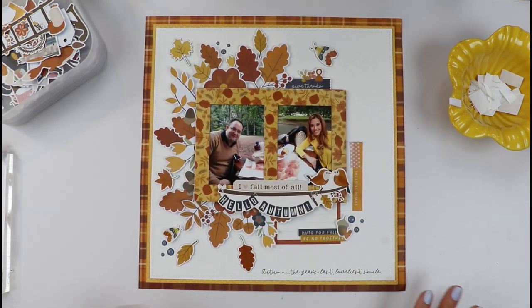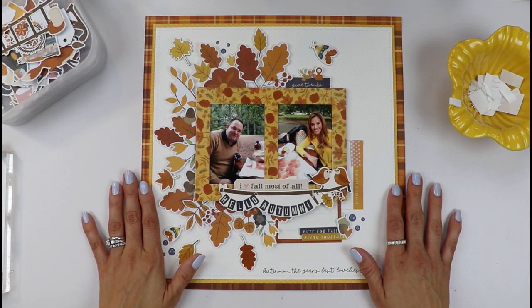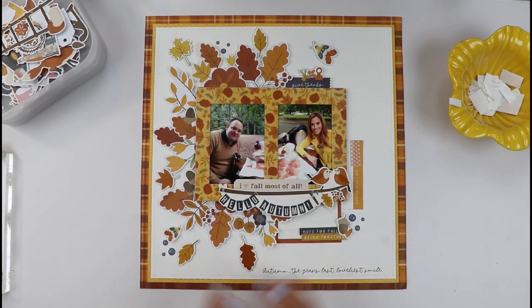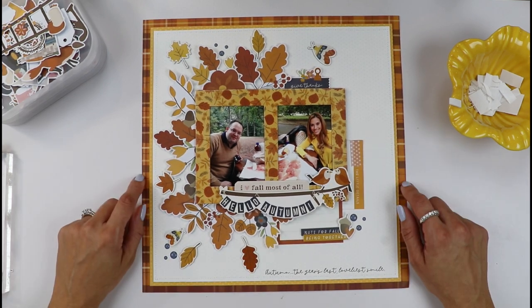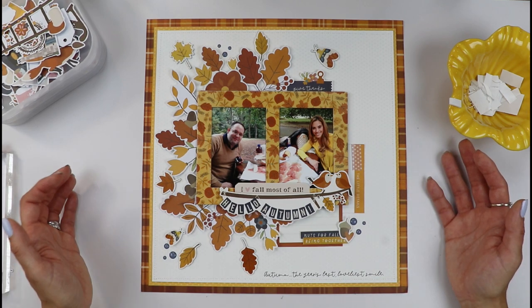That's it — I just need to add my journaling. I hope you liked this layout, and if you want to recreate it, use this fantastic new Acorn Lane collection by Simple Stories. If you have any questions, please don't hesitate to leave them in the comments below. Thank you very much for watching. This was Gloria Parra for Simple Stories — bye!